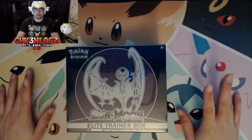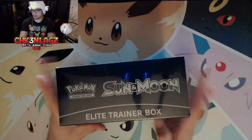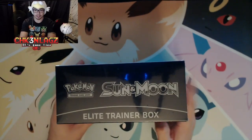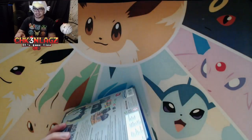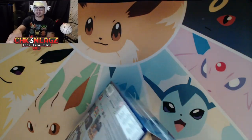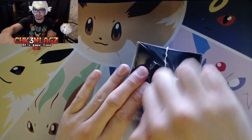Welcome back to another unboxing! Today we're going to open up the Lunala trainer box — my fiancé let me get one and I'm pretty stoked about it. Let's see if we can beat nine minutes, because nine minutes is how long our last one was, and that's pretty long. Ain't nobody got time for nine-minute videos.